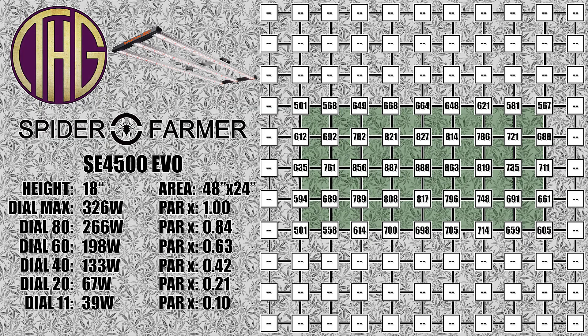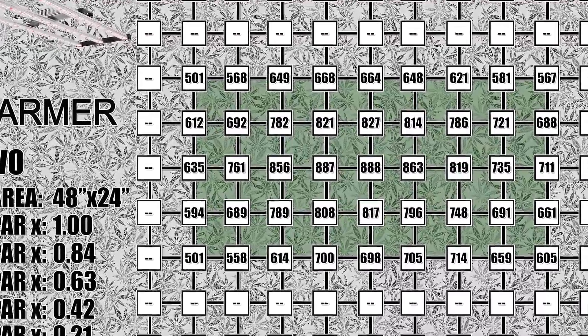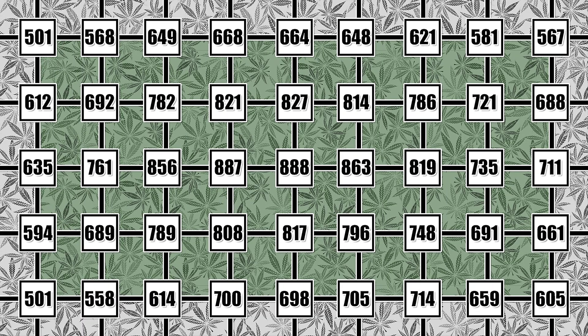Moving the light up to 18 inches shows all of the light levels starting to drop off, with almost 900 PAR in the center area of the tent and the far corners ranging from 500 to just over 600 PAR. Our light was pulling 326 watts from the wall at 100%. At 80 on the dial it was pulling 266 watts, at 60 it was pulling 198 watts, at 40 it was pulling 133 watts, at 20 it brought the power draw to 67 watts, and at 11% it was pulling 39 watts. These are all pretty great power numbers, very similar to what we saw from the SE 3000 that we recently checked out, just in a different form factor.